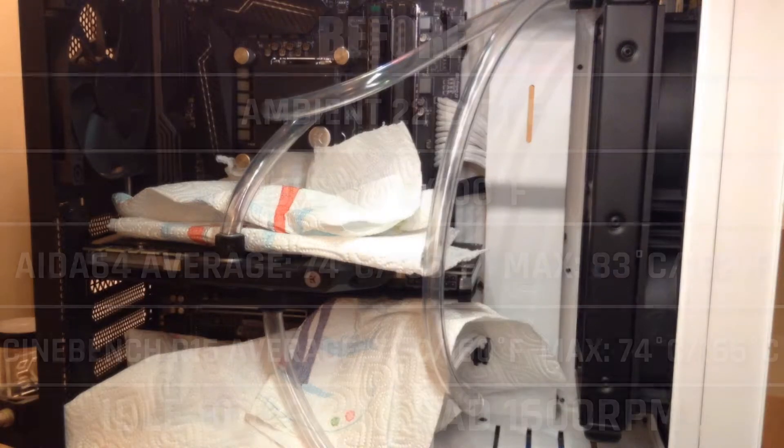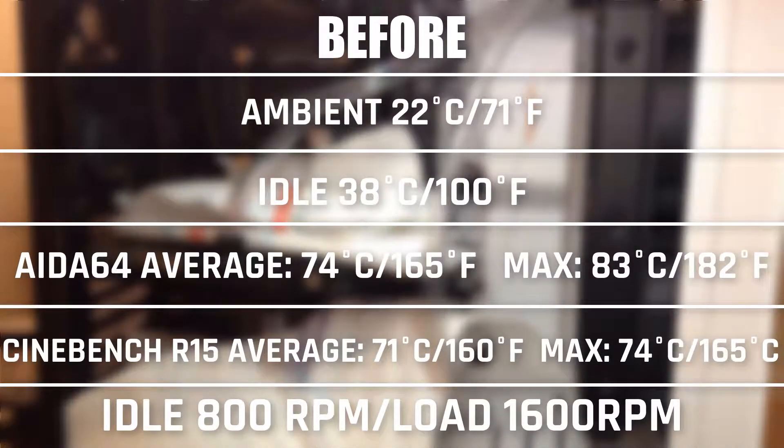First off, I've done some tests with an ambient temperature of about 22 degrees Celsius. At idle, the CPU was sitting at 38 degrees with the fans set to 800 RPM. Then in AIDA64, the CPU reached a max temperature of 83 degrees with an average of 74, and in Cinebench it got to a max of 74 degrees with an average of 71, with the fans set to 1600 RPM in both tests.